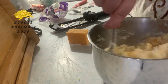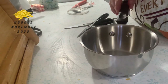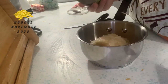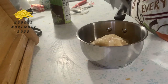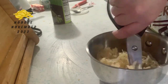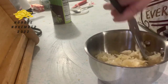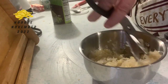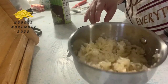I have some leftover sauerkraut from making Reubens so I'm going to turn that into sauerkraut filling. I just have some canned sauerkraut, and I'm going to use kitchen shears to cut it into smaller pieces. Then we're going to heat it up on the stove until it's nice and soft.